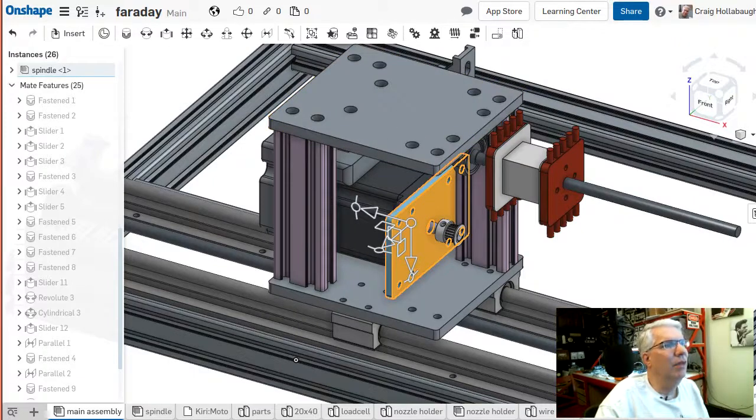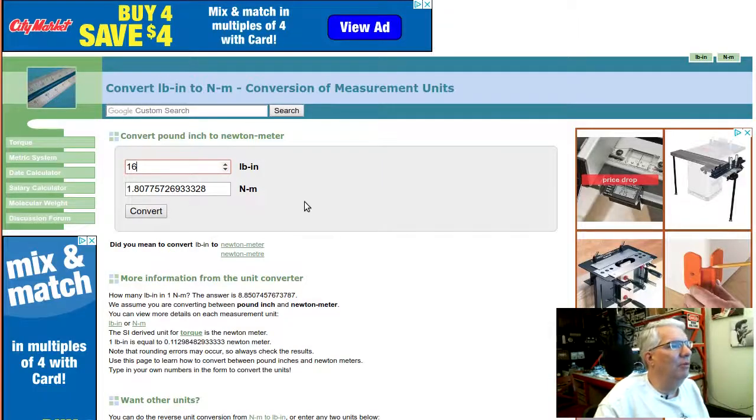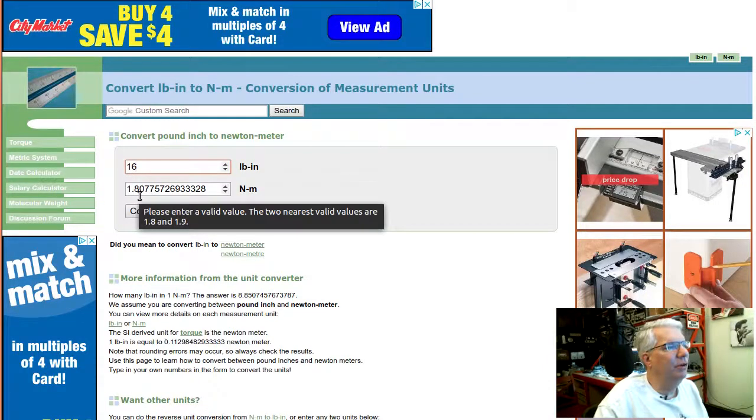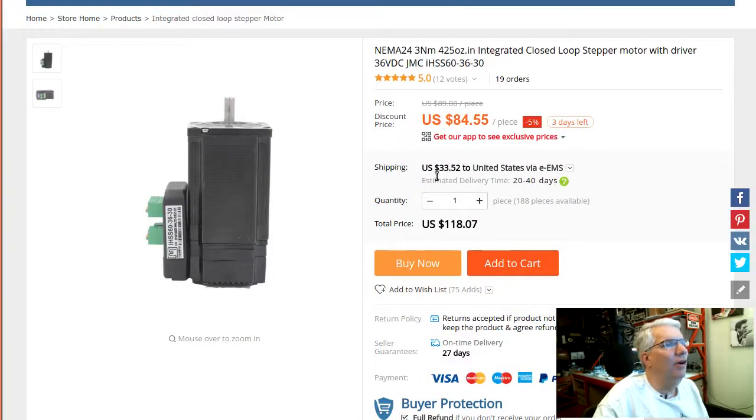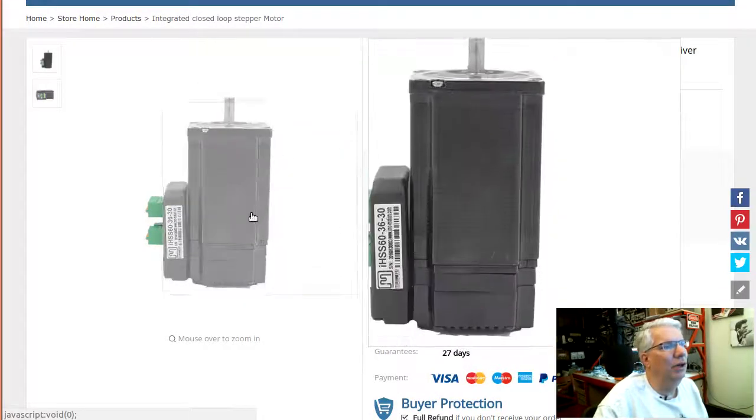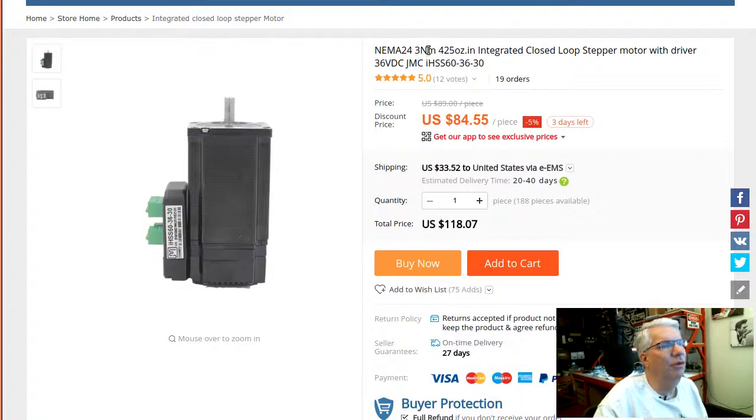Back to the problem: we need a spindle motor solution capable of delivering 1.8 newton meters, which translates to 16 pound-inches. I found this NEMA 24 motor — it's a 3 newton meter JMC motor, the iHSS60-36-20 or similar. It was $84 with $33 shipping. This thing is a fantastic motor.